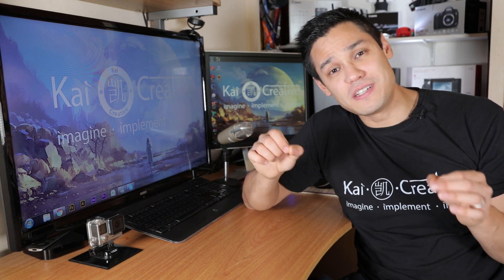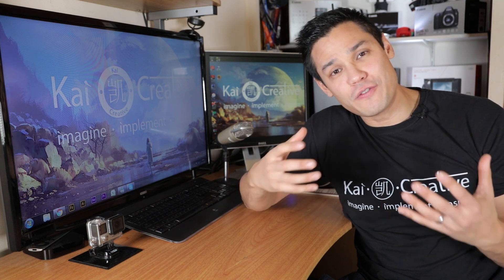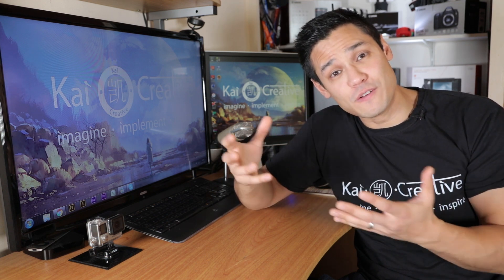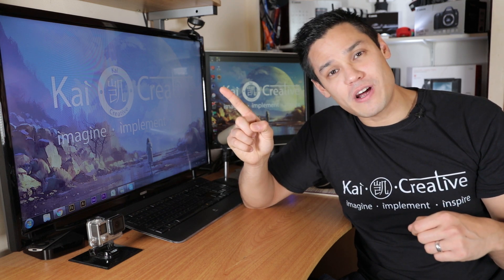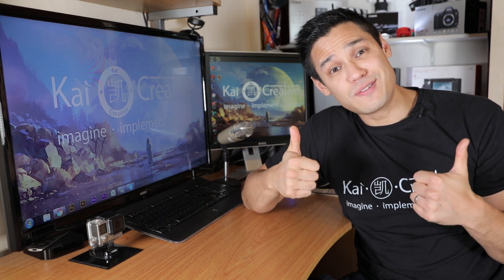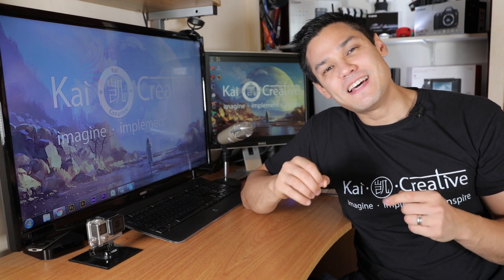So that's my quick breakdown on the 30-degree rule in filmmaking. If there's any more content around filmmaking or videography that you'd like to see in the future, let me know in the comment box below. Don't forget to subscribe to Kai Creative, like this video if you like it, don't forget to imagine, implement and inspire, and I'll see you guys next time on Kai Creative.